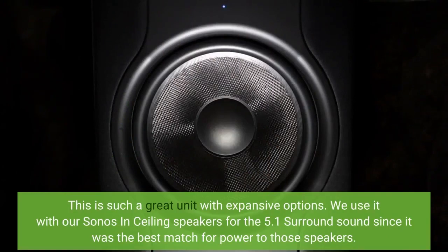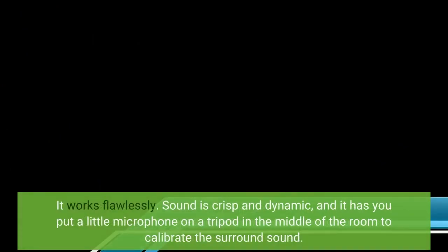This is such a great unit with expansive options. We use it with our Sonos and ceiling speakers for the 5.1 surround sound, since it was the best match for power to those speakers. It works flawlessly. Sound is crisp and dynamic, and it has you put a little microphone on a tripod in the middle of the room to calibrate the surround sound.